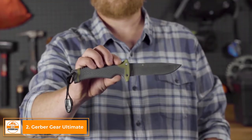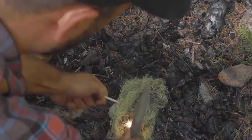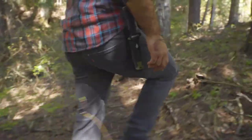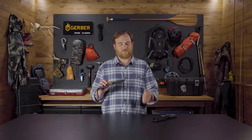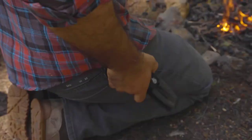It's Seth from Gerber, and this is the Ultimate Fixed Blade. When you're braving the outdoors, it's about working smarter, not harder. That sentiment is reflected in the knowledge you possess, but also the gear you bring along. The Ultimate Fixed Blade is designed to meet your basic survival needs: food, shelter, and fire. This multi-purpose knife corrals multiple tools into one smart design.